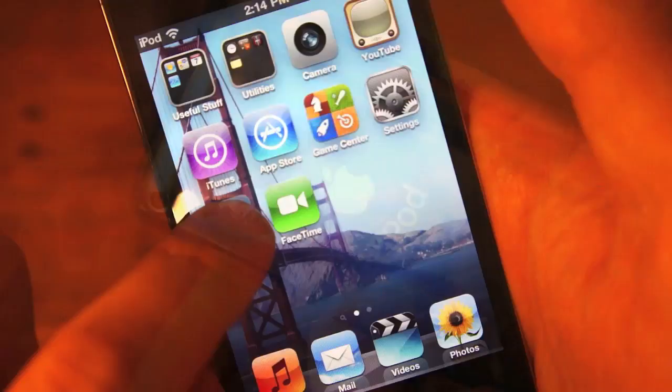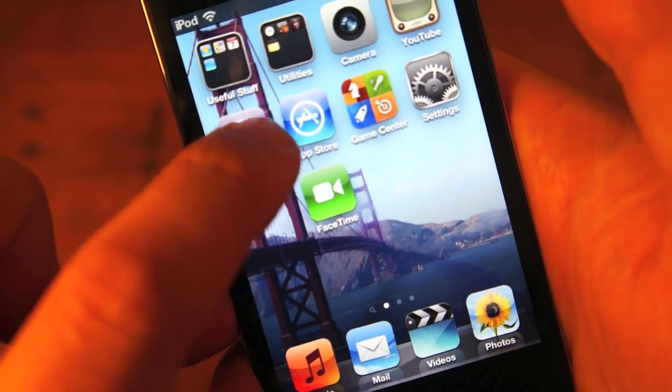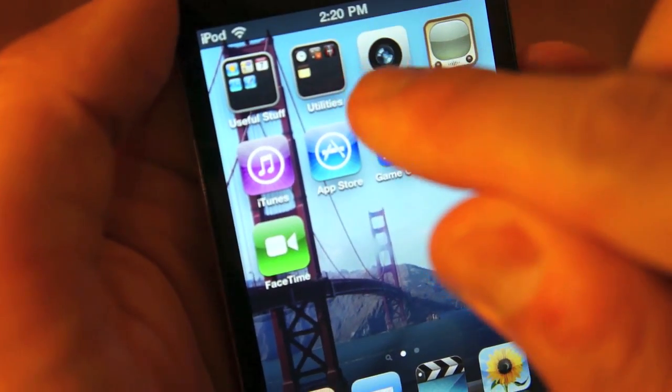There's a mic next to the lens on the back as well. It would be easy to ramble on and on about iOS 4.1 — it's a great operating system — but today, let's focus on the iPod Touch's great new features.